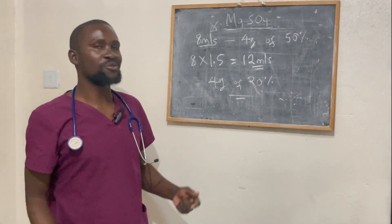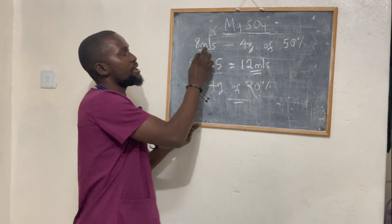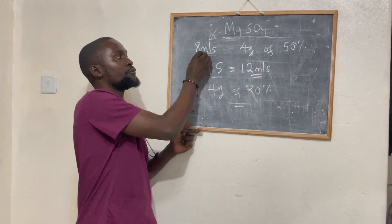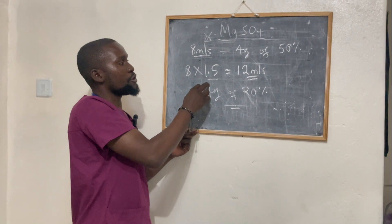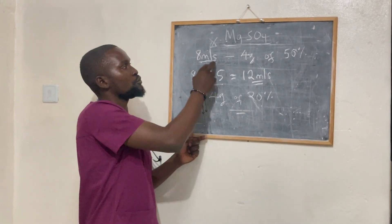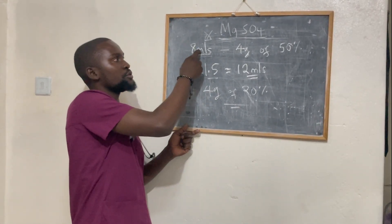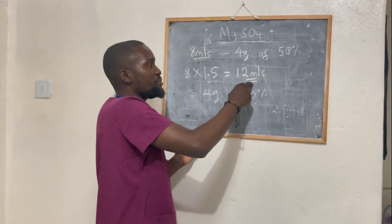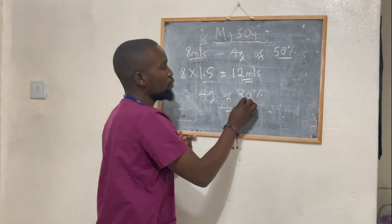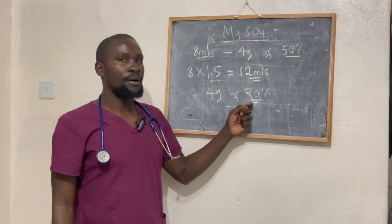And this is what you want to give. The 1.5 simply means for every one ml from the equation we found, you need to dilute it with 1.5 mls of water for injection to drop the concentration to 20%. That's why we multiply eight mls by 1.5 to get 12 mls — and that 12 mls is added to the eight mls to drop the concentration from 50% to 20%, which you then give to the patient as IV.